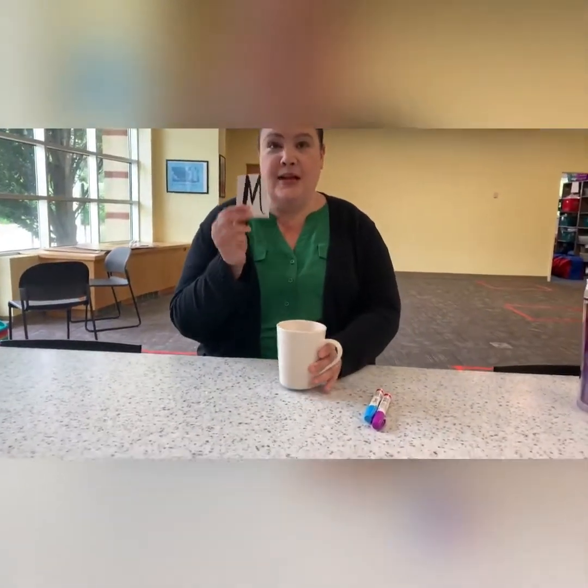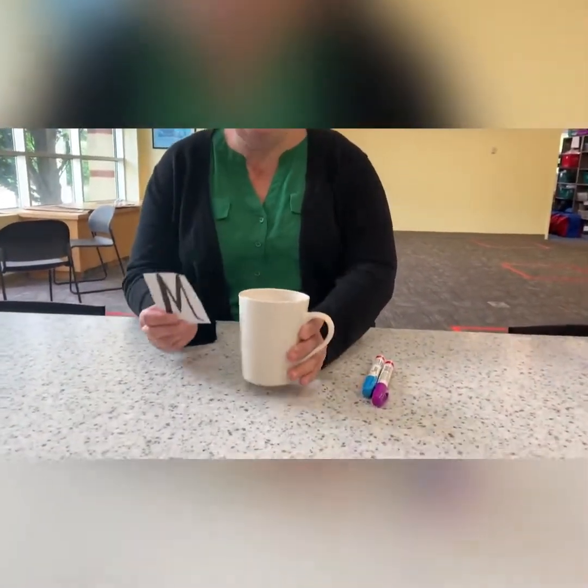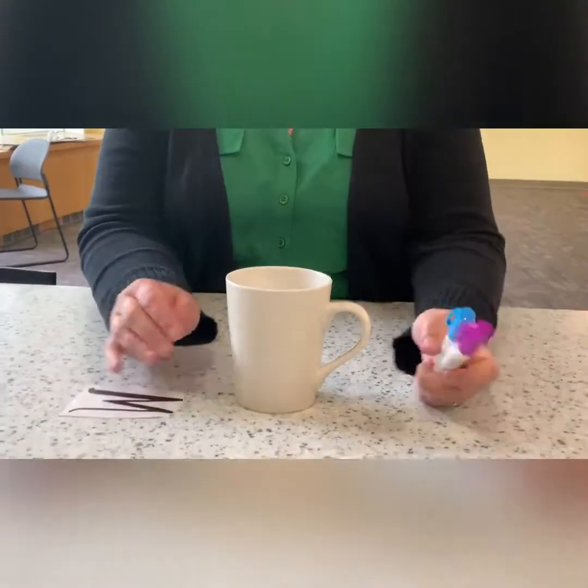Hi friends! Today you're going to make your own DIY initial cup. It's Miss Megan, so I have an M. Everybody's going to get the letter of their name. They're going to get a mug and they're going to get two gel pens — they'll be different colors.